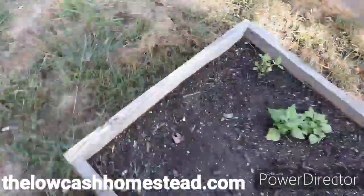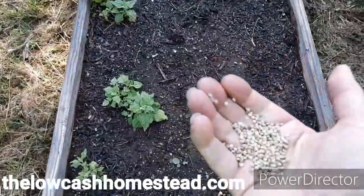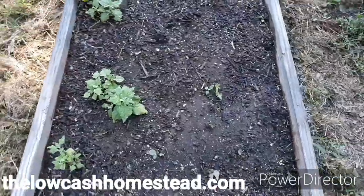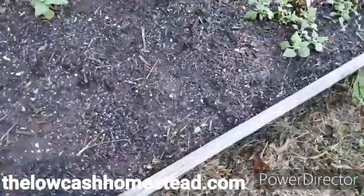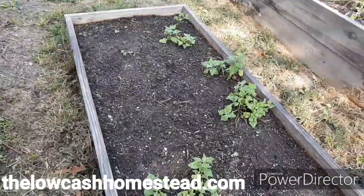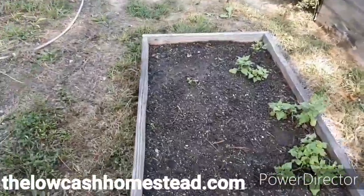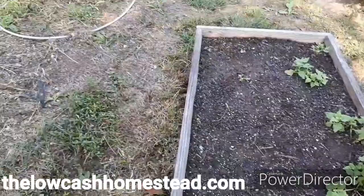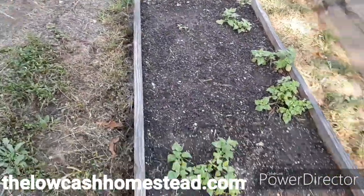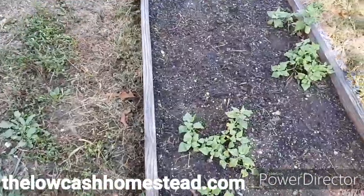I'm pretty easy about the way I seed spinach. This is a handful of spinach and this is how I seed it — I just throw it out there. I don't really mess with it a whole lot. Here's another handful and I'll just toss that out from this end, then I'll put a little coating of some dirt on there and water it down.